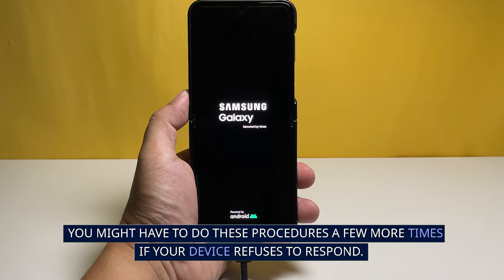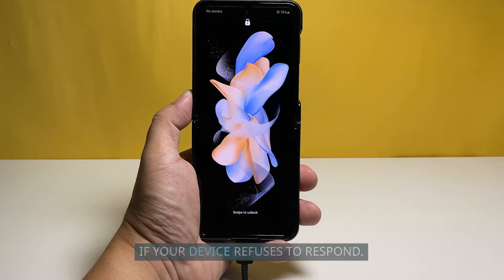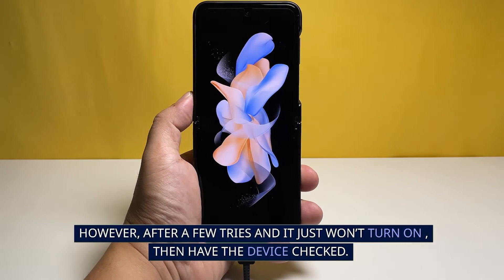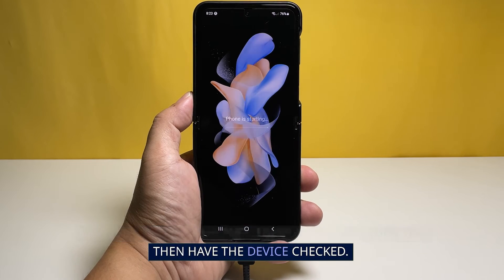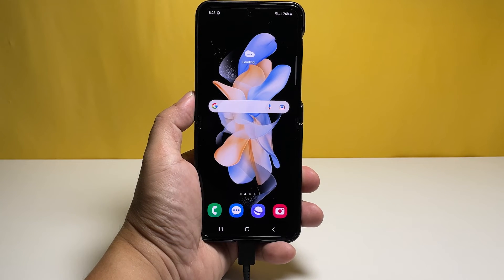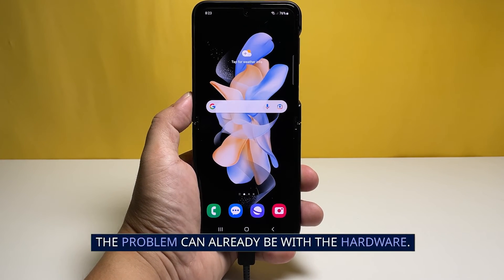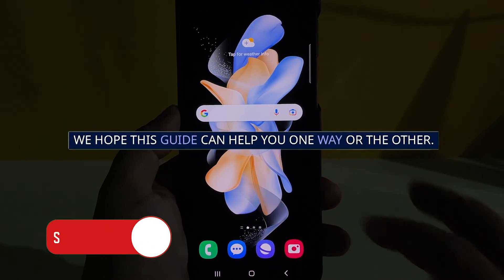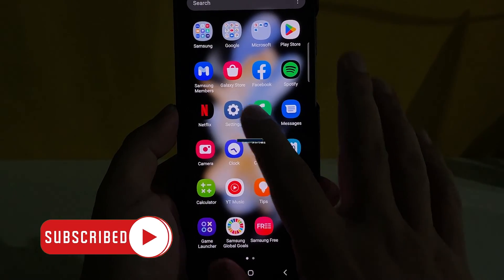You might have to do these procedures a few more times if your device refuses to respond. However, after a few tries and it just won't turn on, then have the device checked — the problem can already be with the hardware. We hope this guide can help you one way or the other. Thanks for watching.